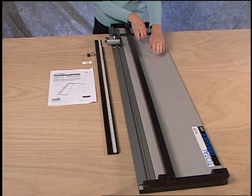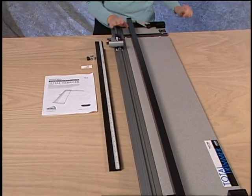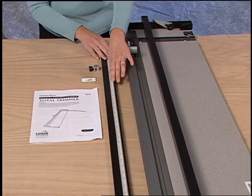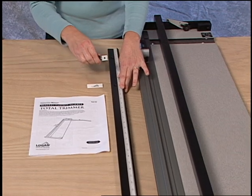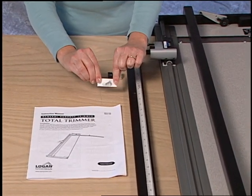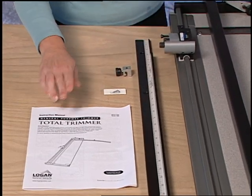Included with the total trimmer is a baseboard, the cutting head, a squaring arm with stop, extra blades, and the instruction manual.